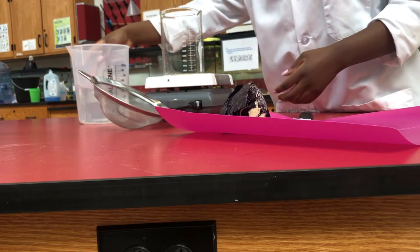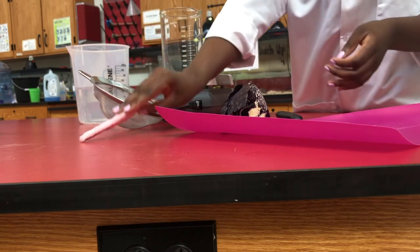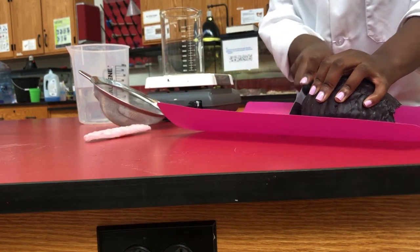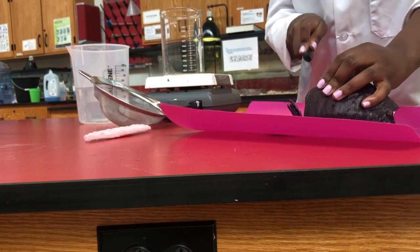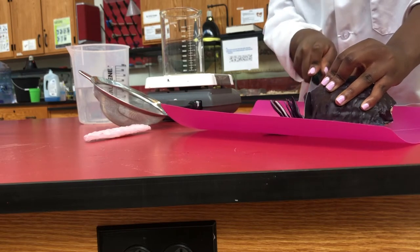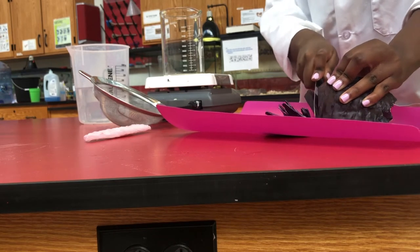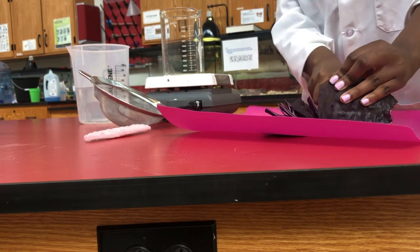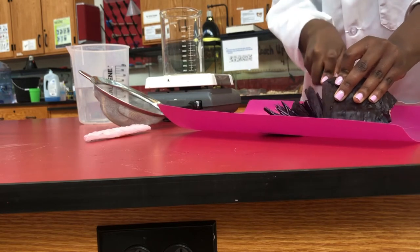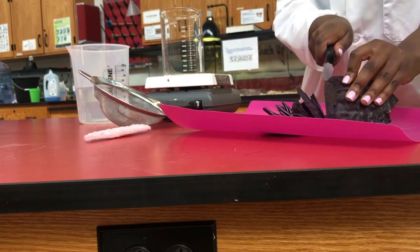I'm going to take the sleeve off the knife and then chop the cabbage. Another option is to use a blender, food processor, or a chopper of some sort — but be careful when using the blender because you don't necessarily want to blend your cabbage. You just want to cut it into smaller pieces so that when you boil it, you're able to extract the anthocyanin a lot better.